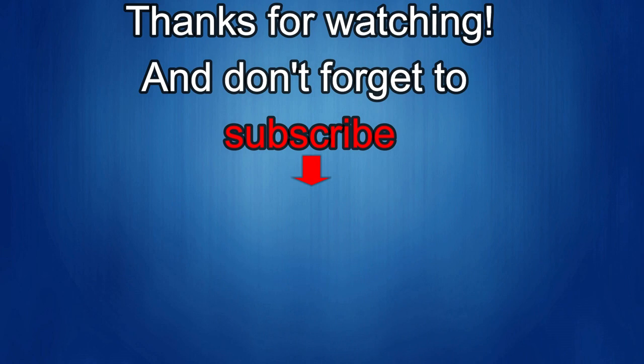Thanks again for watching our review and if you liked it then show us some love with a thumbs up, subscribe to the channel, and share the video with your friends, because with your support it really helps me keep the channel going so I can continue to offer you guys discounts, giveaways, and of course fresh content. I'll see you in the next episode — until then, take care.